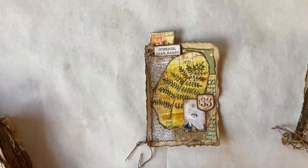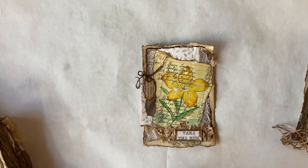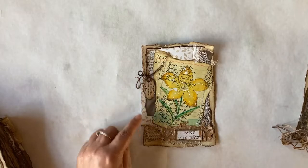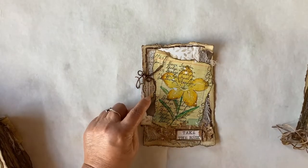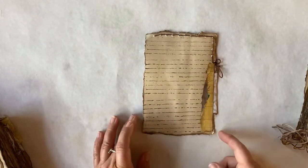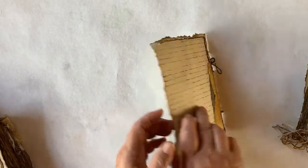Up on top we have a page tab that is made with some scrap paper and the ledger paper. Here we have a day lily called 'Take the Risk,' and we have a side page tab here with a little bit of collaging along it. And then on the back I've carried some of the collaging to the back side to make it really pretty.